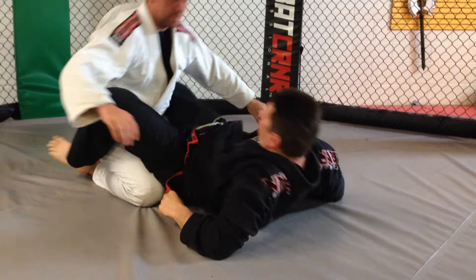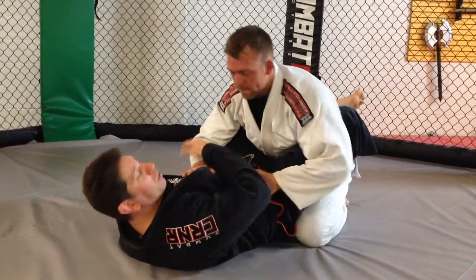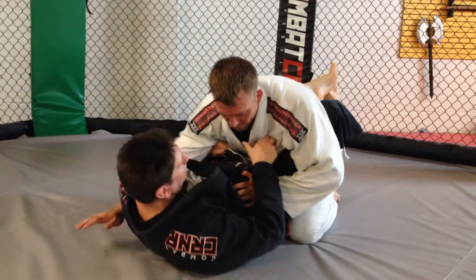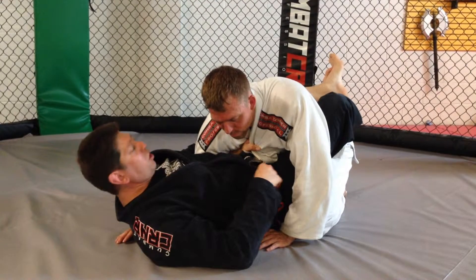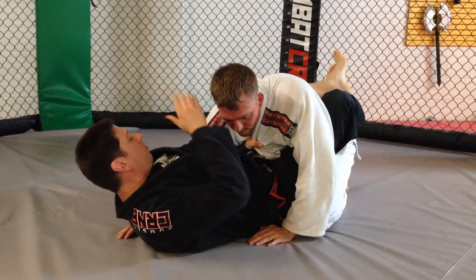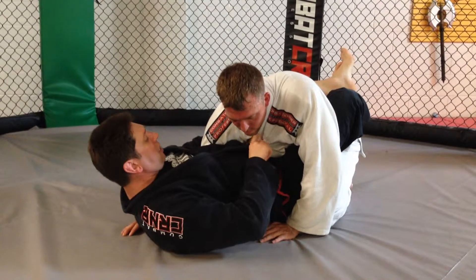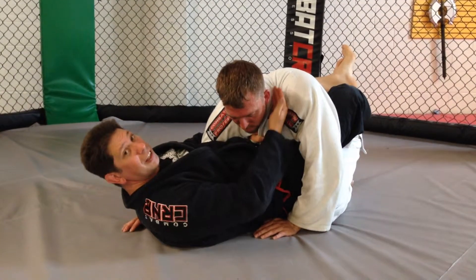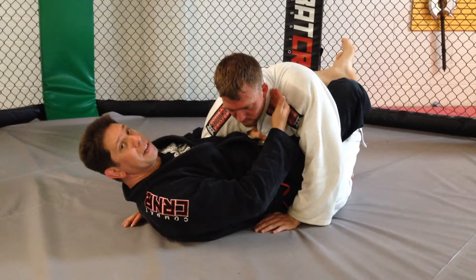Showing from the other angle — I'm doing the arm wrap armbar. I've got him here. In this position, if I can't get the arm or I feel like it's going to be challenging, I already have the side of his neck trapped pretty good with his collar right here, so that's cutting off the artery on that side of the neck.